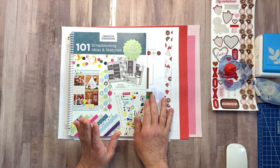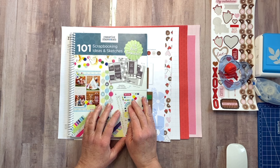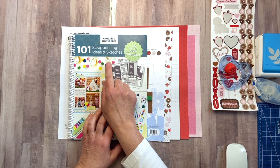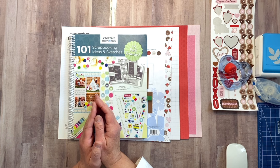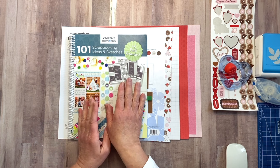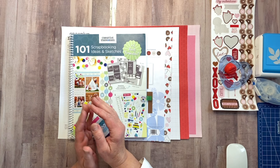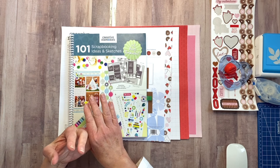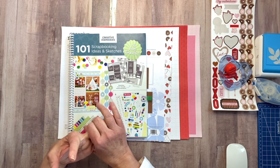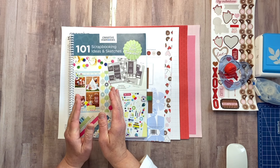Today we are going to be working in our Keeping It Simple series. To do that, I use the Creative Memories 101 Scrapbooking Ideas and Sketchbook. If this is your first time here at my Keeping It Simple series, I have gone through this book and there are several that I feel like are more on the simple side — simple cuts, simple to put the page together, simple to create into a two-page layout.